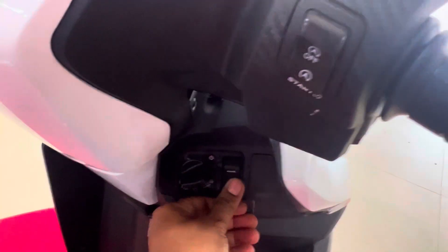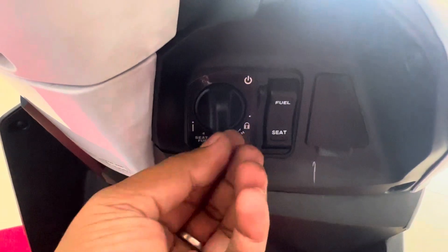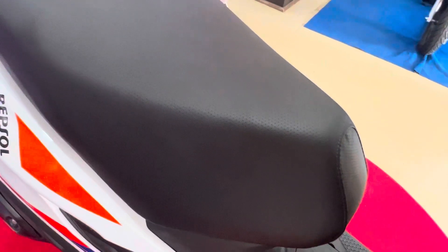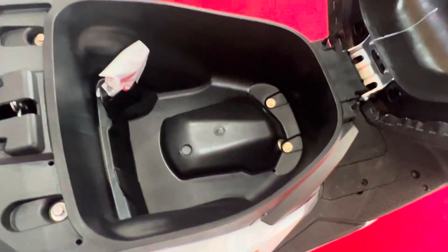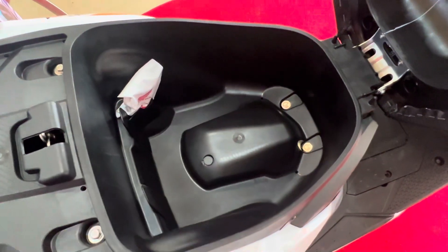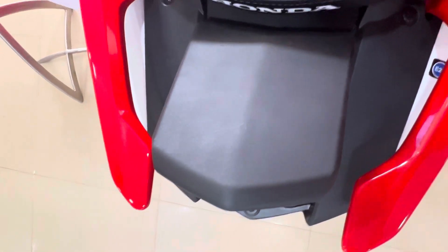Now we have to open the seat and the fuel cap, which are operated together. As you can see, there is a decent storage space, though the market is not the biggest. There is space for a full helmet. The scooter also has external fuel filling. It may not be a full trip-ready scooter for a lot of luggage, but the storage is adequate.